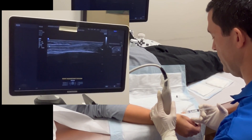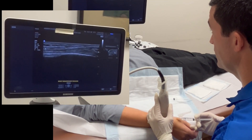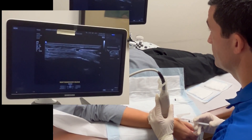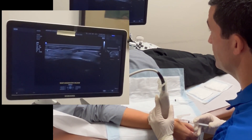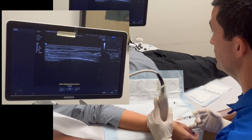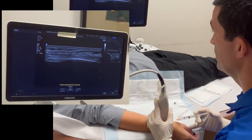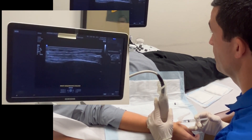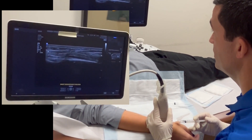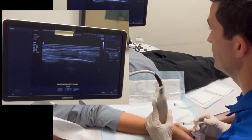We inject a little bit at the subcutaneous entry point, then advance — you can see it advancing on the screen — hydro-dissecting the soft tissue over the extensor retinaculum. That's where the extensor retinaculum ends right about there, and now we're going to inject into the tendon sheath. You can see the extensor retinaculum is thickened, which is where the tendon is getting its entrapment. Now injecting into the tendon sheath, you can see it spreading inside. I'll inject a little more into the extensor retinaculum area to ensure full local anesthetic effect.